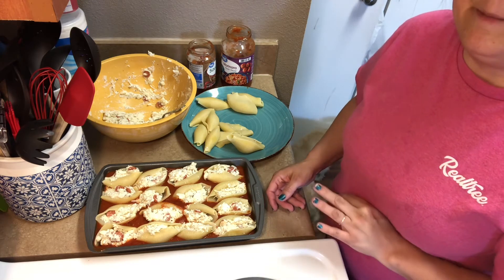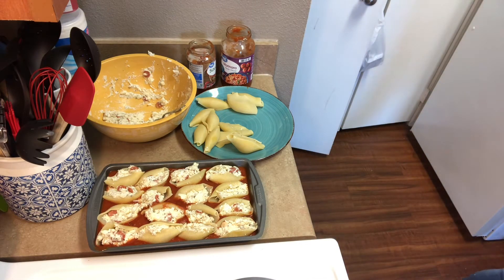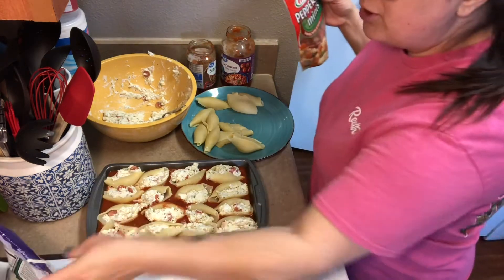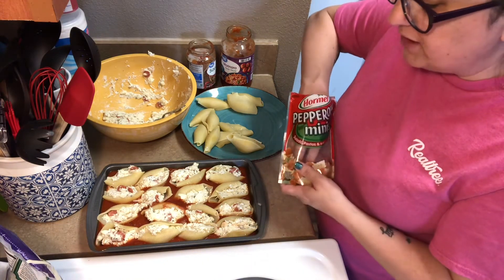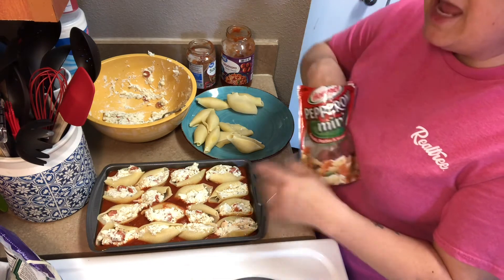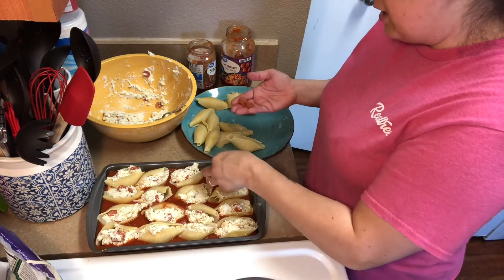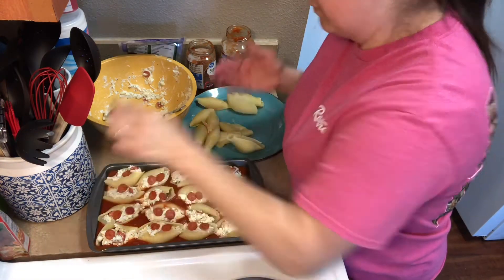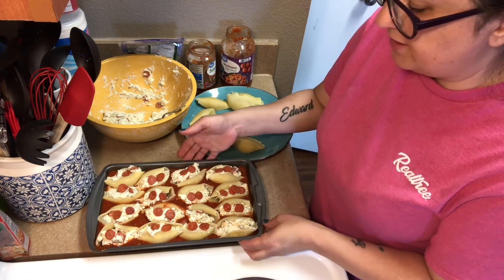Get this in the oven — heat it to 375 degrees. Get the rest of your pepperonis and the rest of your mozzarella cheese to put on top. I'm going to put some more pepperonis on top now, bake for about 20 minutes, then sprinkle the mozzarella cheese on and put them back in for the remaining time. The recipe says 25 minutes total. Let's get it in the oven!